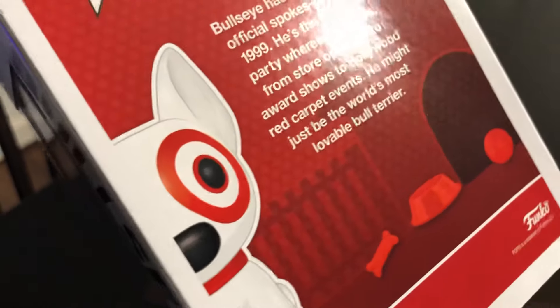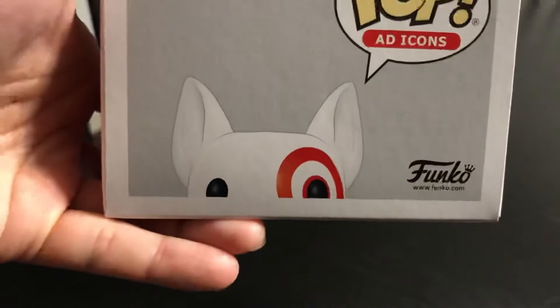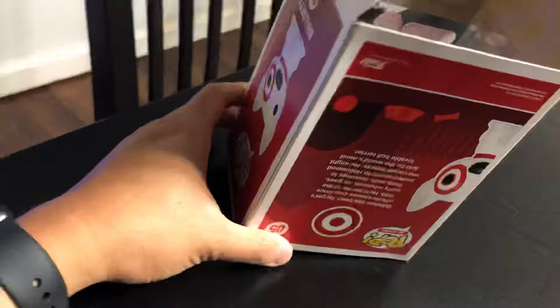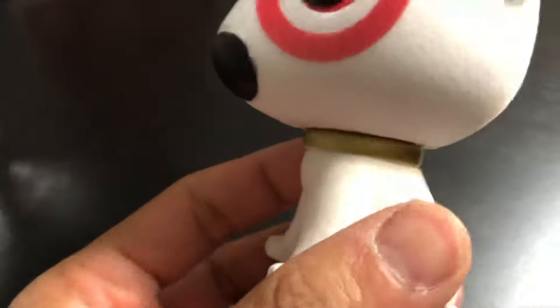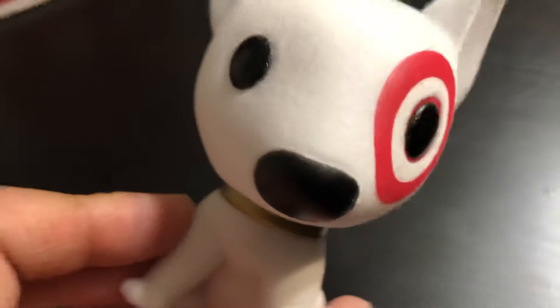He is definitely the world's most lovable bull terrier. Anyway, there he is. Oh, he's so cute! There's a little bit of residue but that's okay — oh, he's so adorable.